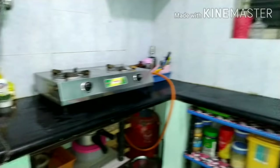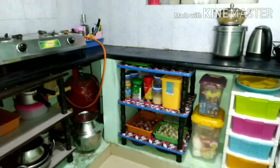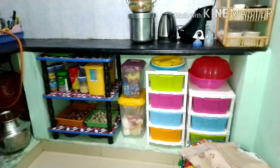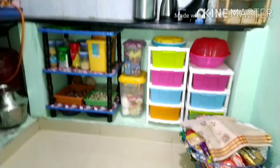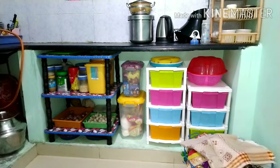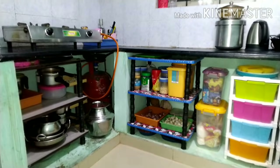Hi friends, welcome back to our channel. I am going to show you a kitchen organization video. I have already done a deep cleaning video, and I am going to add a clip and explain it. I am going to show you a deep cleaning video — the link is in the description.